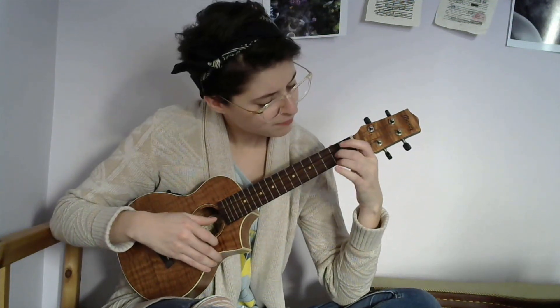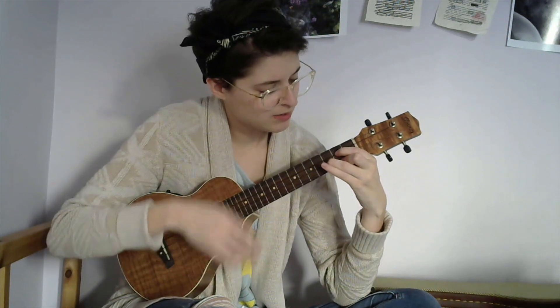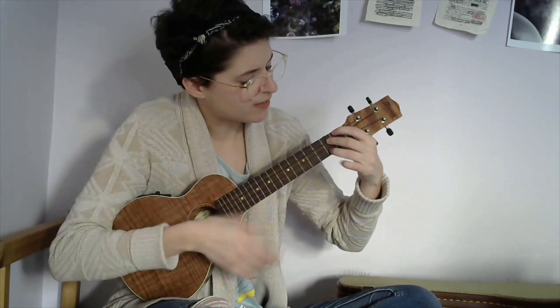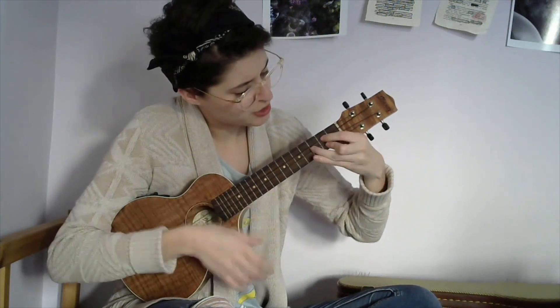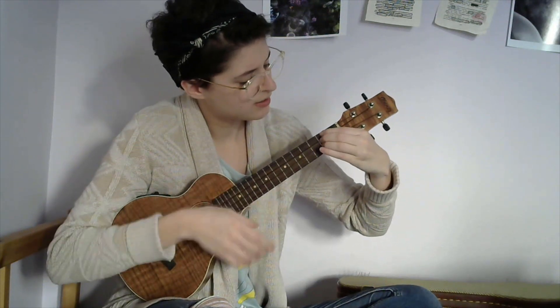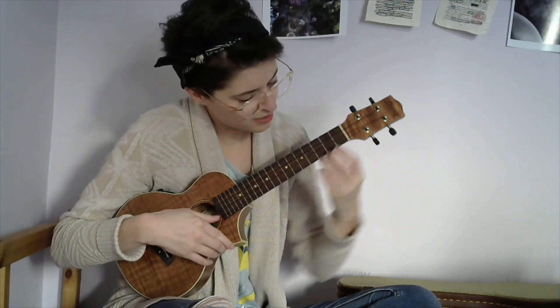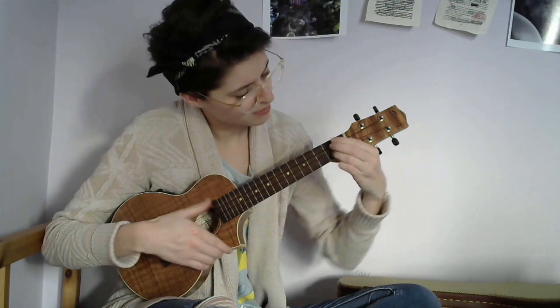The refrain, the way I play it, doesn't have any extra plucky bits. So it's just G, D, E7, A, G, D, A, E7 — and then you're going back into the refrain. And that's it, that's the whole song. You just repeat that for your second verse and then your second refrain.